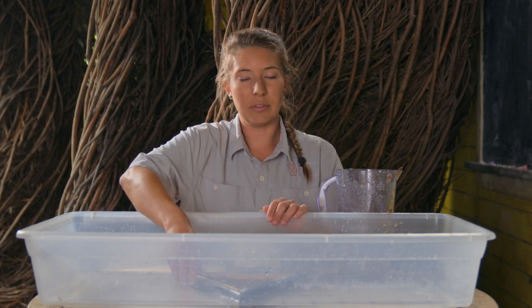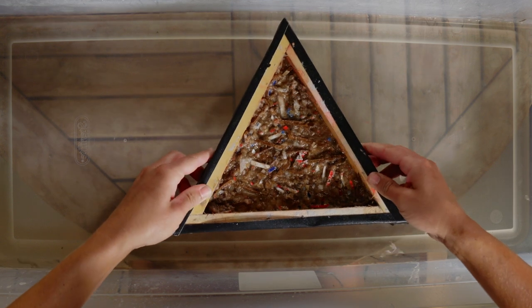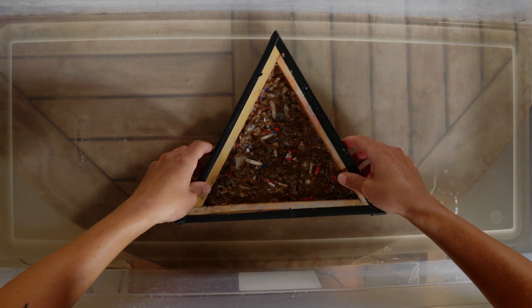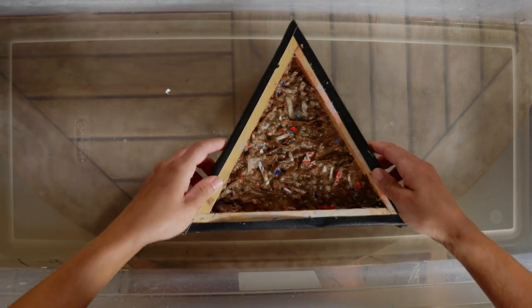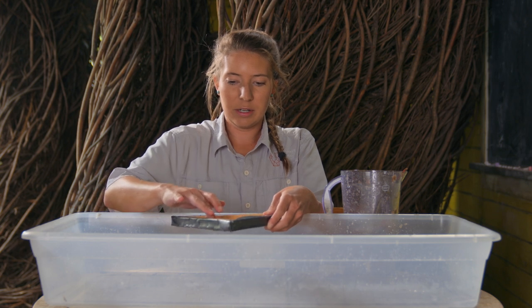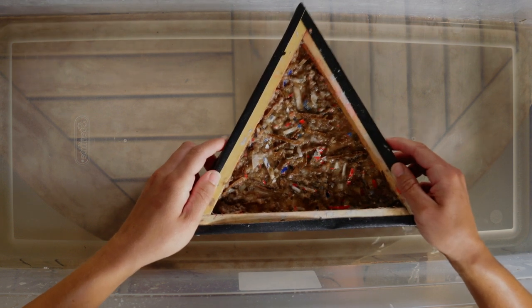Once you have the pulp covering the entire bottom of your screen, pick it up and give it a little shake — kind of like there's pasta in a colander — to make sure all the water drains out. Make sure you're not getting too many drips. You can look and see if any part of the screen is exposed and move your fingers around to adjust. You don't want too much pulp, just enough for a nice light layer.